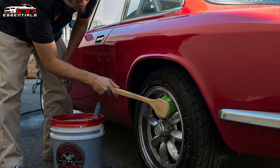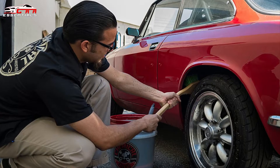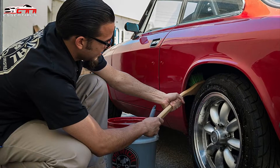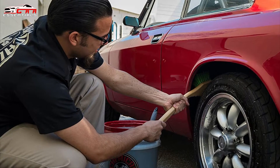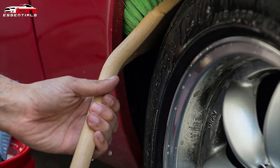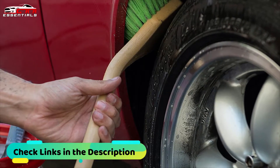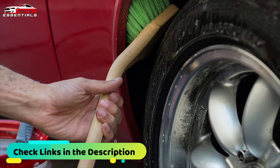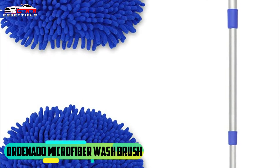The 20-inch long non-slip handle is designed for ergonomic comfort so you can get the job done faster and easier with greater comfort and better grip control. The premium construction of this body and wheel brush makes it resistant to acids and strong degreasers. The unique bristle design carries an abundance of soap and water to the surface to quickly and easily wash away dirt and grime.